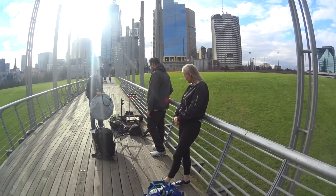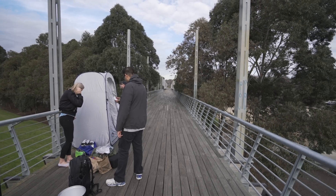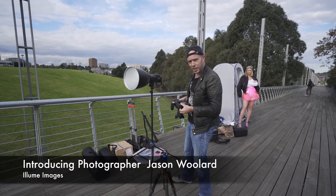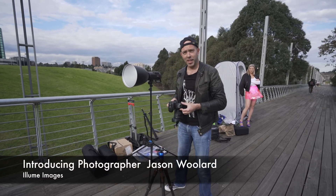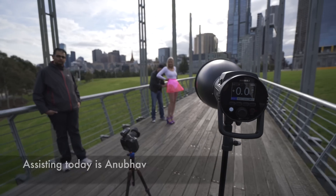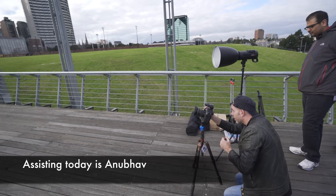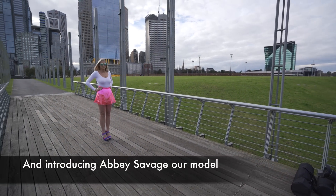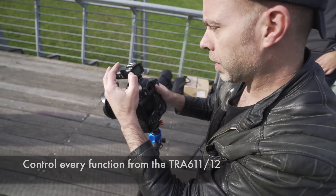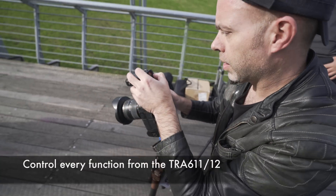Hi everyone, this is Brian from ProTalk, and here we are in Melbourne mid-afternoon to show you some more features of the new Jimba HD610 TTL head. The sun's actually come out for us at the right time of day — we'll let TTL do the work for us.